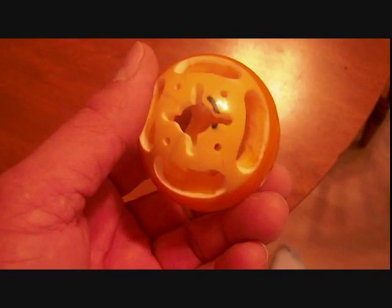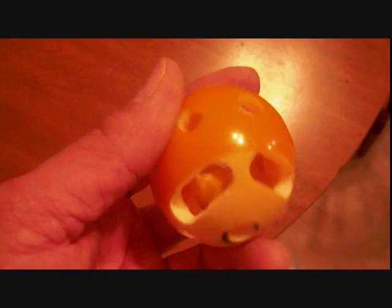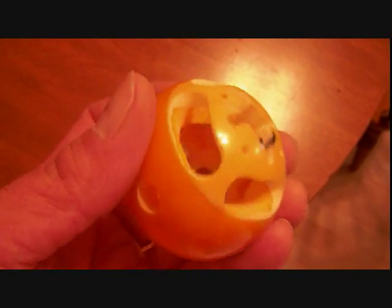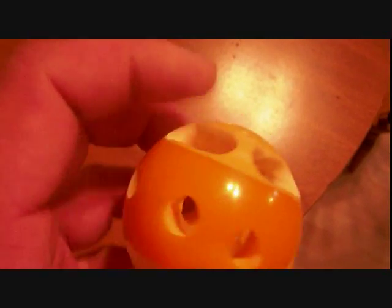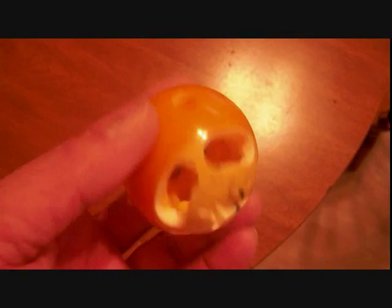So I was out in the shed and I was screwing around, and I was like, let me work on this thing. I've had it for a while now, and that's what I did so far. I don't know what else I'm going to do with it. It's okay so far.